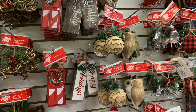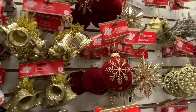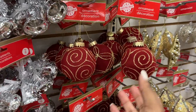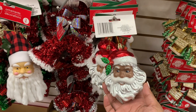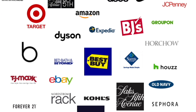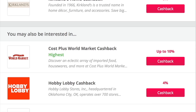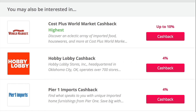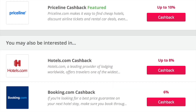Hey guys, it's your girl Keri. Did you know that you can earn cash back from Dollar Tree by shopping online? I've teamed up with Top Cash Back once again for some holiday savings. Top Cash Back is a cash back website where consumers get to save money when shopping online by receiving a percentage of their purchases in the form of a cash rebate when you shop at any of the 4,000 participating stores.